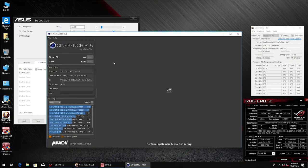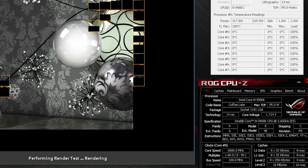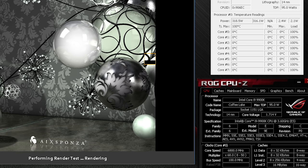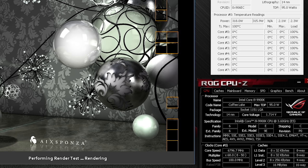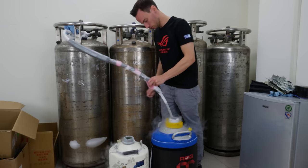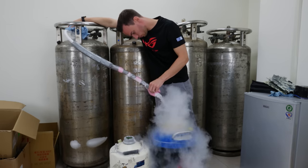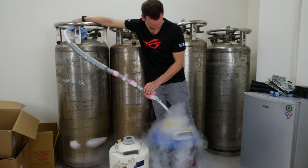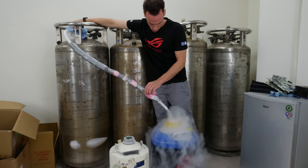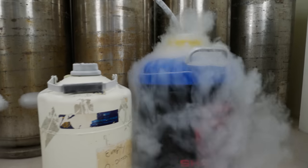We also checked power consumption in Cinebench R15 multi-threading, which was about 318 watts peak at 6.9 GHz, with a score of almost 3000 points. Interestingly, compared to strong ambient overclocking where we can expect around 240–250 watts, the LN2 overclocking power consumption isn't much higher, because the low temperatures help decrease power consumption — so we almost end up at the same consumption level as heavy ambient overclocking.